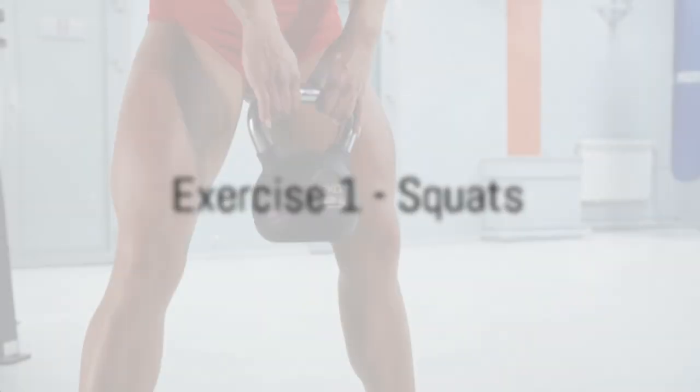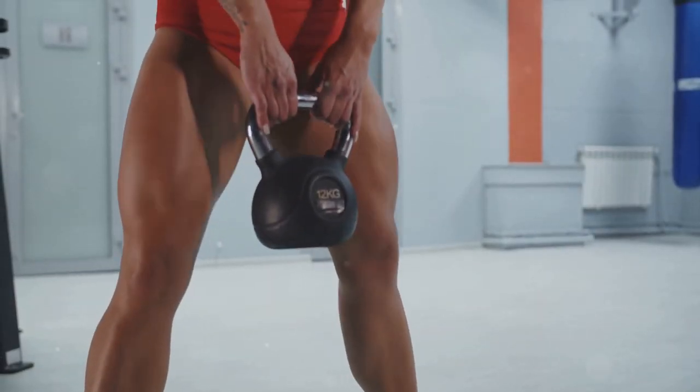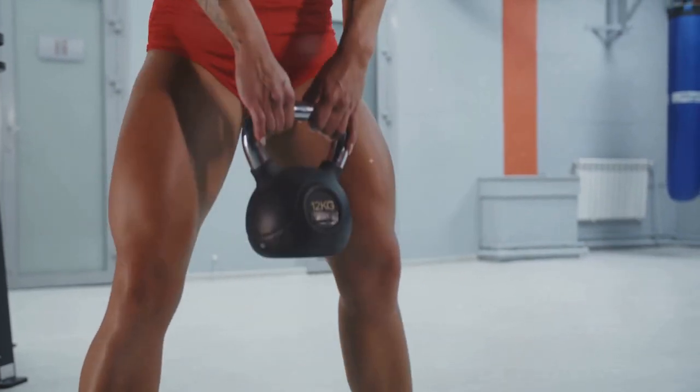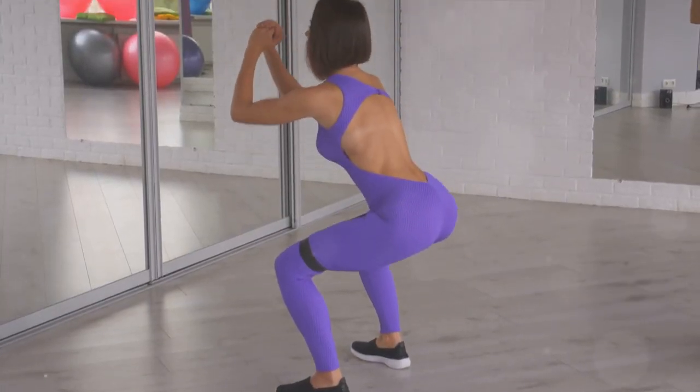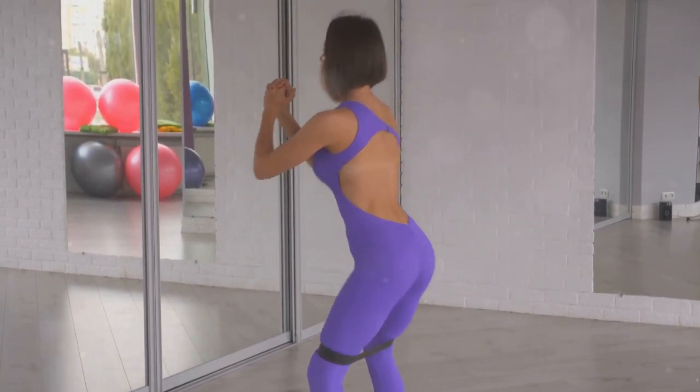The first exercise on our list is squats, a fantastic lower body workout. Squats are an incredible exercise that truly packs a punch. They target your thighs, hips, and buttocks, quadriceps, and hamstrings, while also impacting your lower back and abdominal muscles.